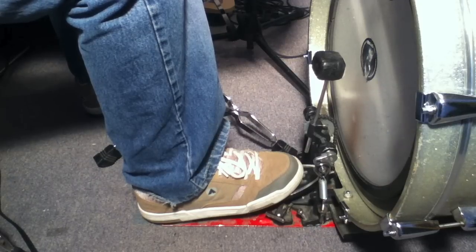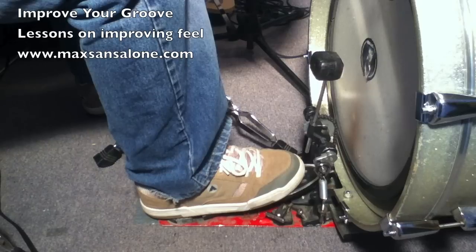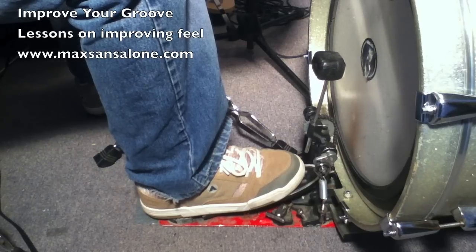It wasn't easy at the beginning — it was uncomfortable to get to play like this. But right now it's very, very comfortable and I feel more relaxed when I play. So I really worked on just letting the beater come off the head and getting a really clean sound.